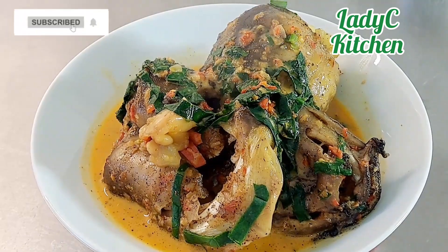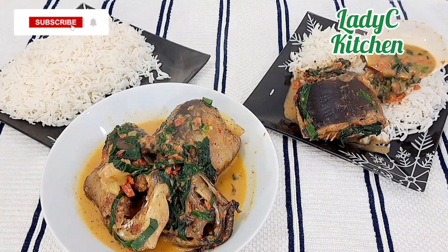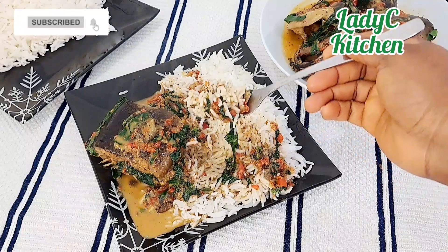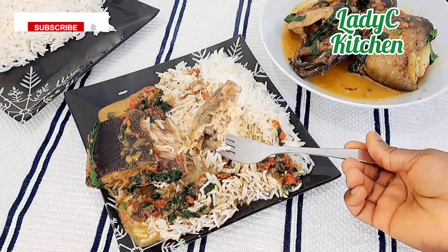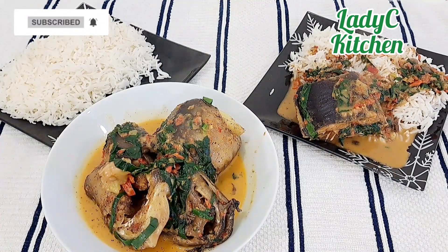Serve and enjoy! We are having ours with white boiled rice — I don't like having it separately, I love to enjoy them together on the same plate. Tell me how you love to enjoy your pepper soup in the comment section. Thank you so much for watching, don't forget to subscribe, like and share this video with your loved ones. See you in my next video, bye!